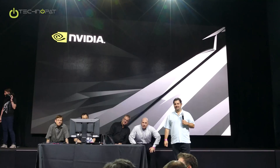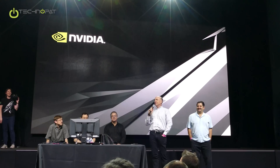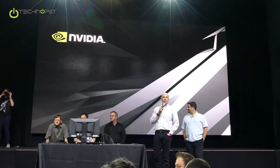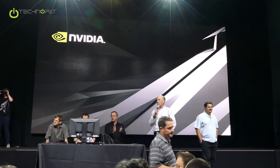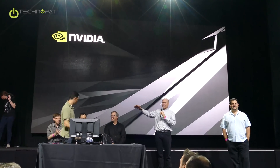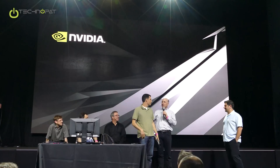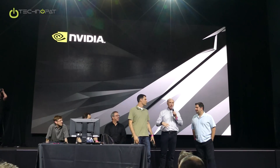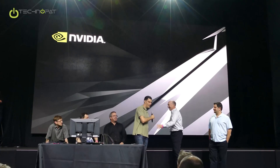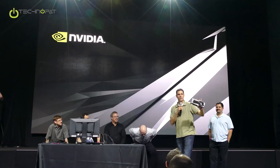What makes a Founder's Edition a Founder's Edition? Justin Walker has been running this Pascal launch from the product marketing side from start to finish. She's one who wasn't up presenting, but now's your shot. Okay, so the question was: what is the Founder's Edition? The answer is, this is the Founder's Edition.